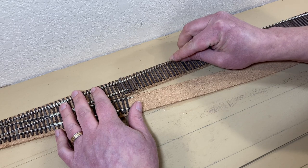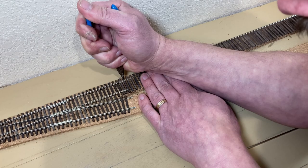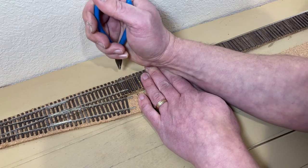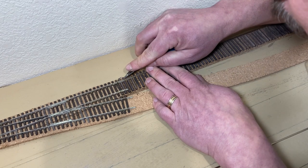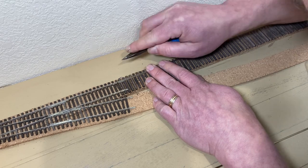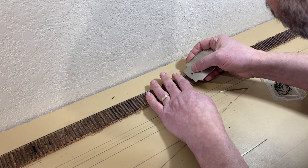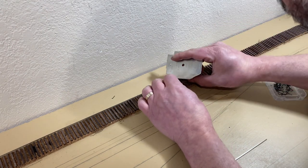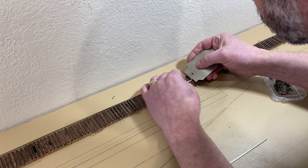I slipped the rail into the joiner on the far rail of the straight route of the turnout and spiked it in place. Then, at the other end of the rail, I used a bit of scrap rail and my track gauge to center the rail over the ties by eye. I spiked down this end.